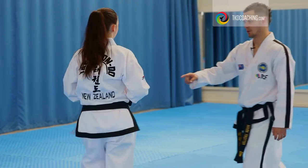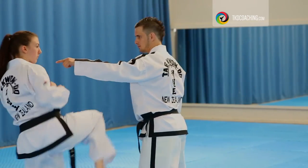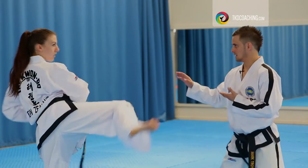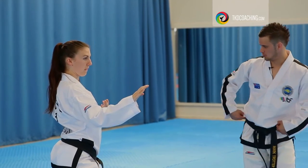Okay, go again. Hold the kick when you do it. See how you've rolled too far? You're here. You want to be square. Here. So pull the body up.